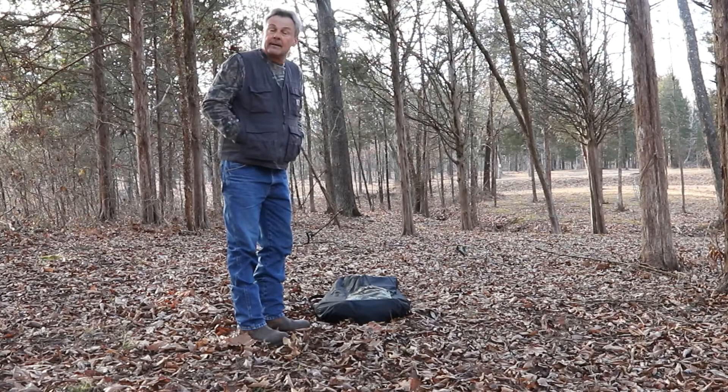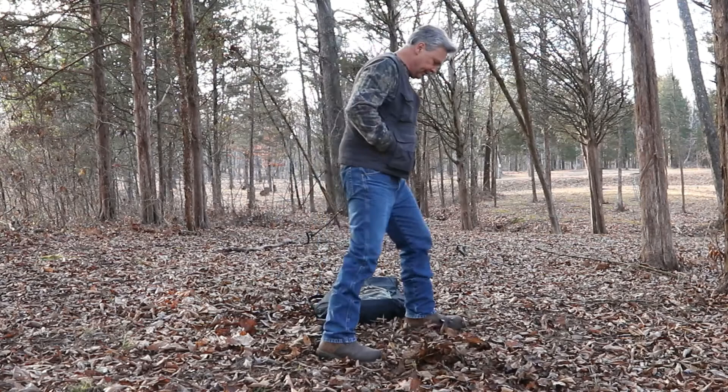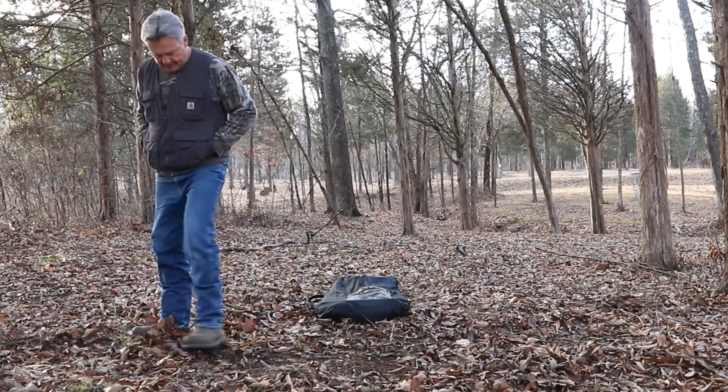The first thing I'm going to do is sweep out these leaves and get them back out of my way. That way I can be a little quieter once I get into the blind. You can do that however you choose to — I'm just going to kick this stuff back. It's a little chilly out here this morning.